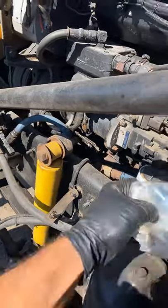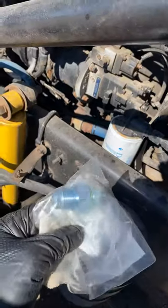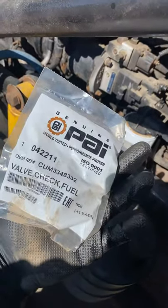I figured my problem is the check valve that is letting fuel back to the tank — it shouldn't do that. So I took mine off and this is the new one. It's 50 Canadian dollars from Traction.